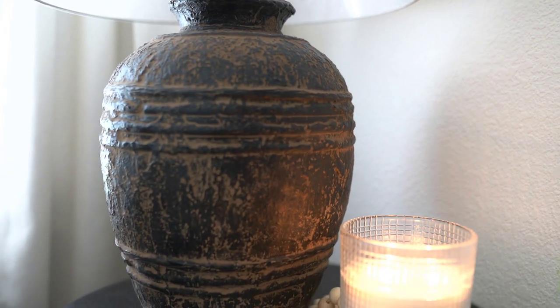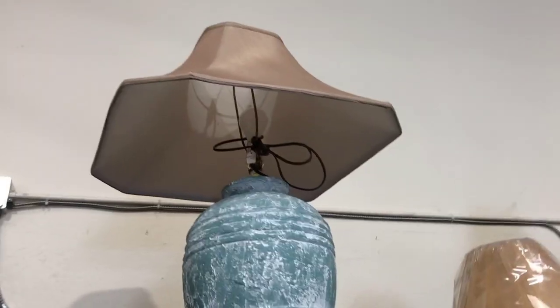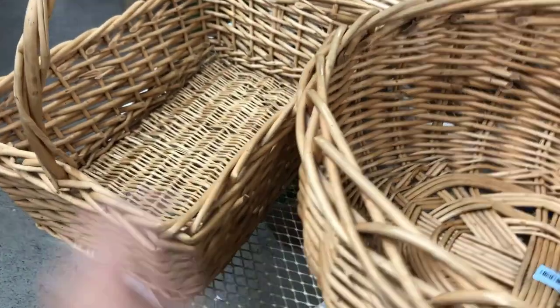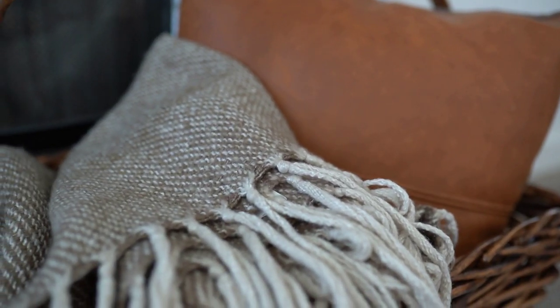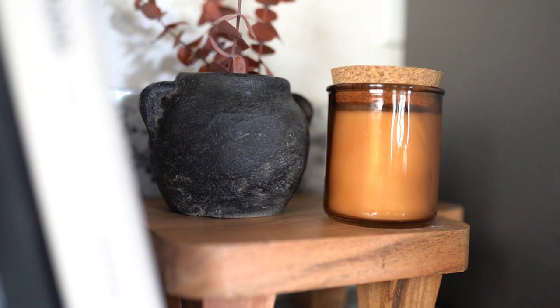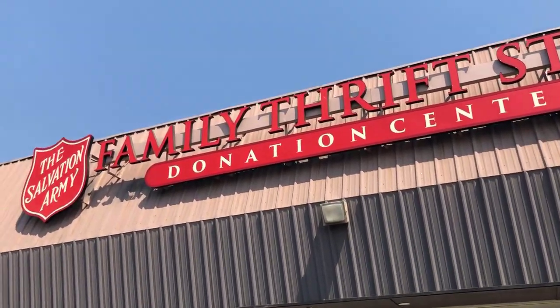Hey everyone, welcome back to my channel. So today's video is going to be a very fun one. I love doing this type of stuff. I'm going to be taking you along to some thrift stores with me, picking out a couple things, and then we're going to flip them and give them a new life and new purpose. I love doing this because it just takes something old and makes it new again and something that I can use in my home.